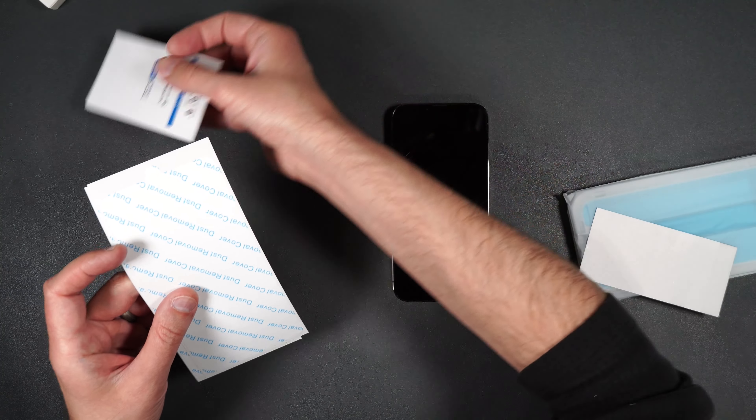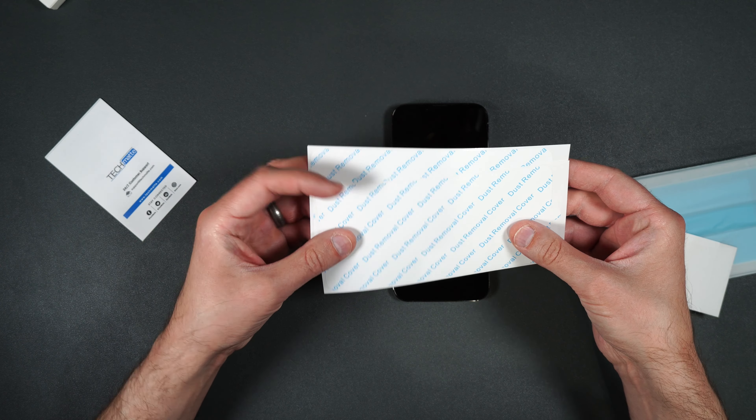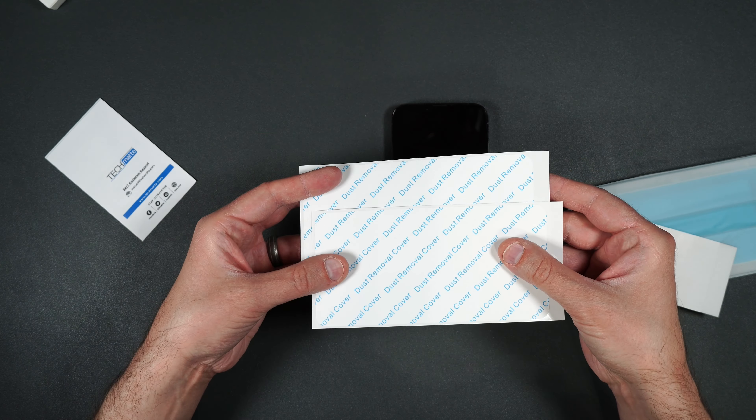What's up everybody, Tony here with Hitech Check and today we're going to be taking a look at AM Films tempered glass screen protector for the brand new iPhone 13 Pro Max. I will be putting links in the description in case you guys want to pick this up yourself, and if you guys like me and you want to support my channel please use those links because it helps me keep purchasing products to do reviews for you guys.